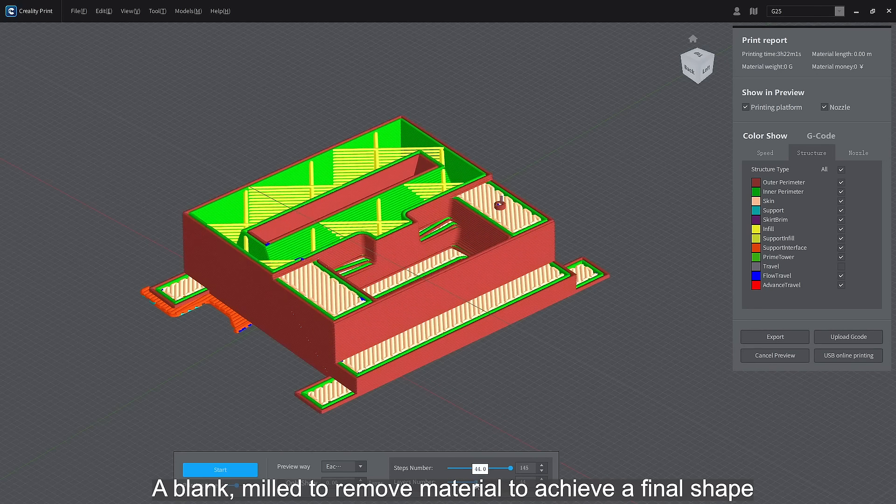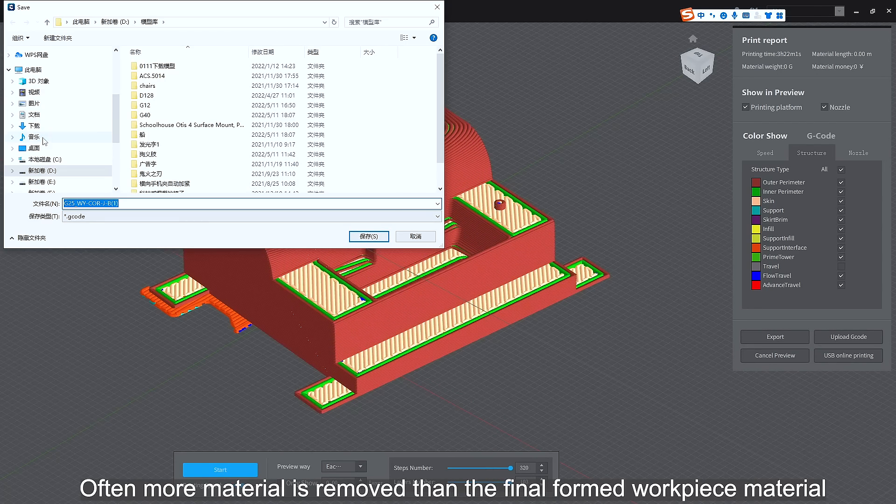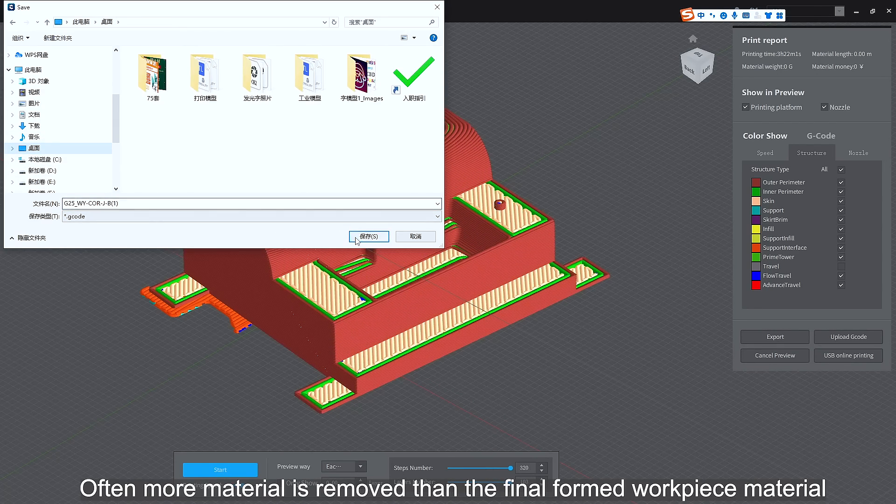In traditional machining, a blank is milled to remove material to achieve a final shape. Often more material is removed than the final formed workpiece material.